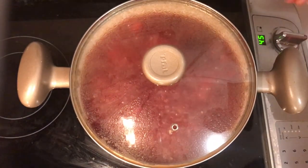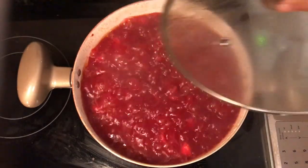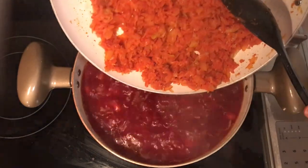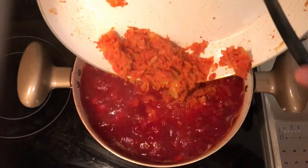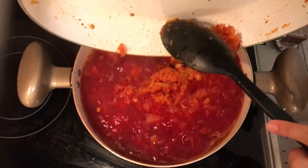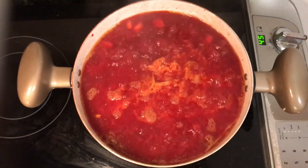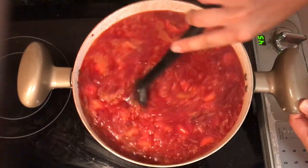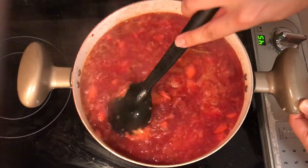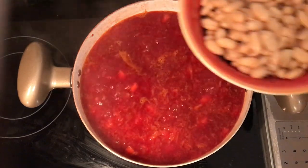Meanwhile, our soup has been cooking and the potatoes are now soft enough, so we can add the sautéed vegetables to the mixture. The beets have given such a nice color to the soup. Once you add all the ingredients, stir really well. Then we have one more important ingredient to add before the spices — and that's navy beans.